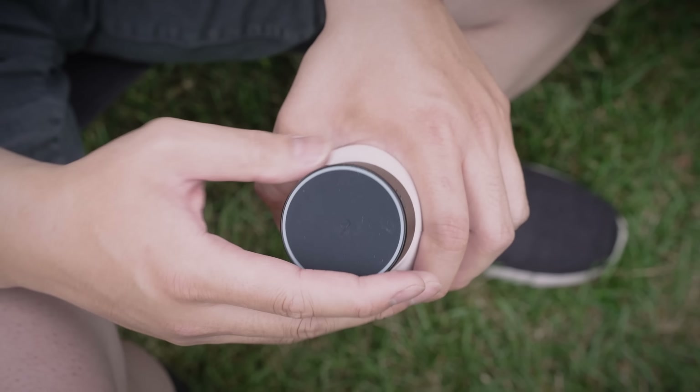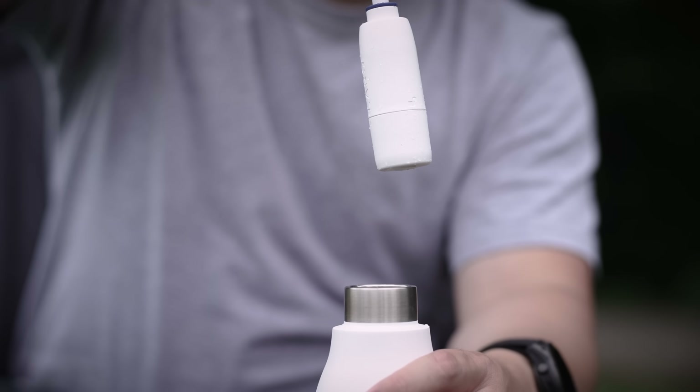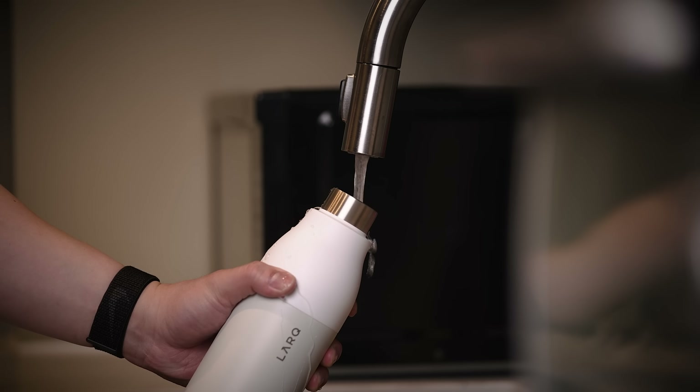Then, pop on the UV lid, letting it do its thing for a minute to kill off all the harmful bacteria, like that E. coli stuff. Then, simply swap in your drinking filter lid after that, with a built-in flip-up straw for easy and clean hydration on the go. And I'm completely serious, this combo makes any water source taste, well, better.